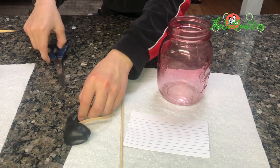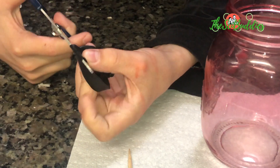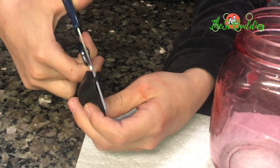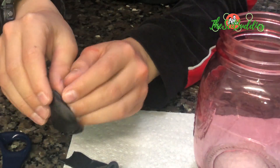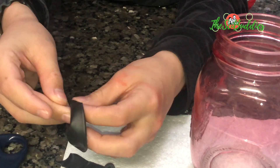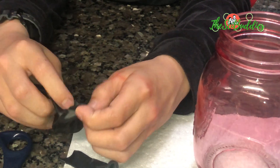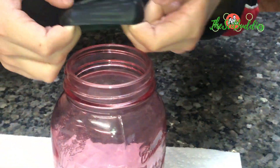First thing we're gonna do is use the scissors to cut the balloon about right here so that we can use it to stretch it over the jar. When you open it up, check that you have enough space to put all four fingers in there before you move it up.